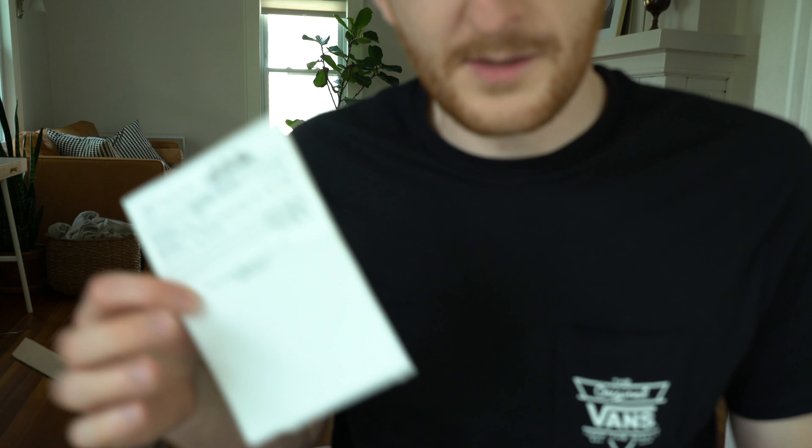Just to clarify, the foam piece was $31.85 and the plastic rivets — 10 of them were 99 cents each — so with shipping it came out to like $52 for everything.